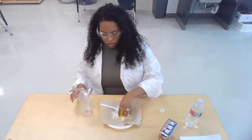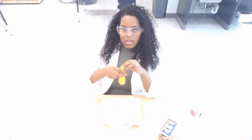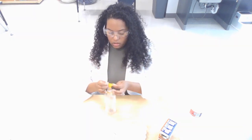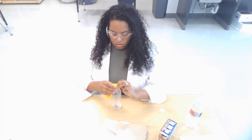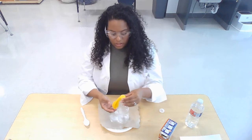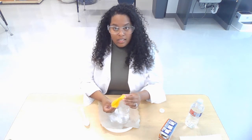Now next comes the tricky part. You're going to take the opening of your balloon and put it on top of your bottle. But we're not going to take our baking soda and pour it all in there like this — we've got to hold it down. So make sure you're very careful. I'm going to take this around our bottle. Make sure it's tightly over the opening of your water bottle.